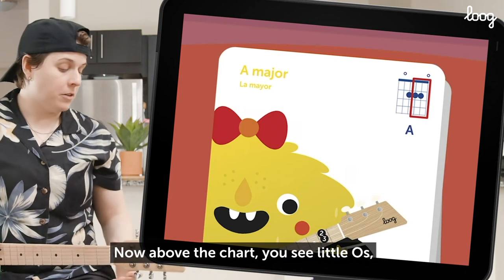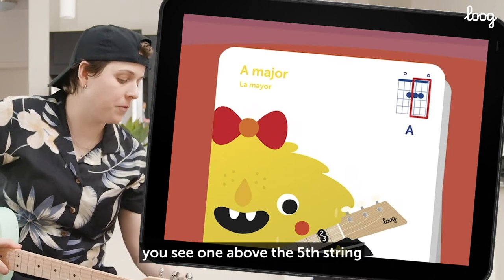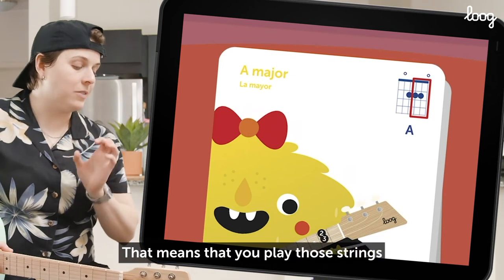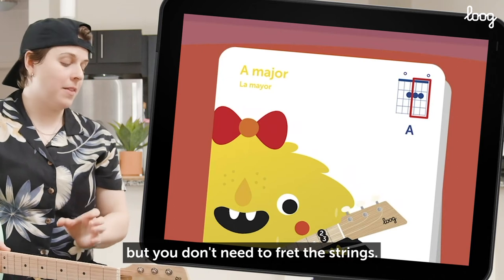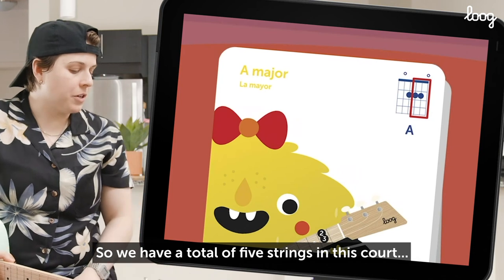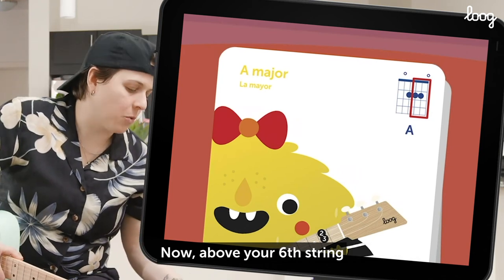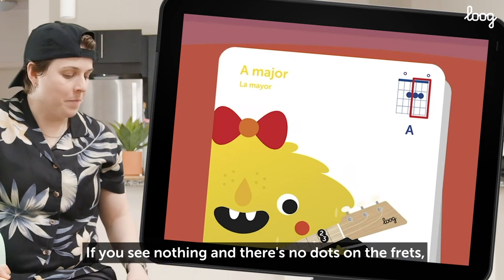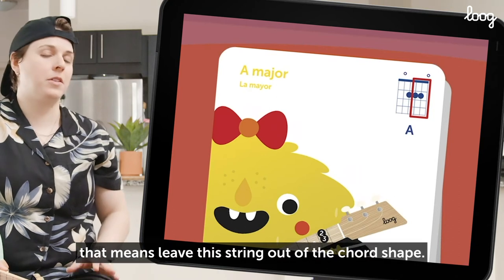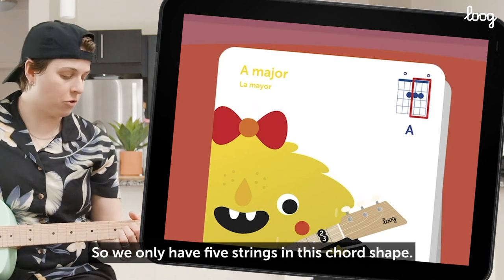Now above the chart you see little O's — one above the fifth string and one above the first string. That means you play those strings as part of the chord, but you don't need to fret them. We call that an open string. So we have a total of five strings in this chord. Now above your sixth string we don't see anything. If you see nothing and there's no dots on the frets, or you see an X, that means leave this string out of the chord shape. So we only have five strings in this chord shape.